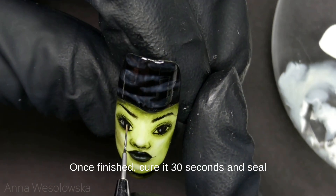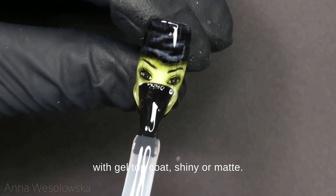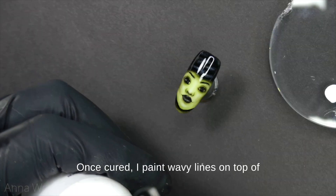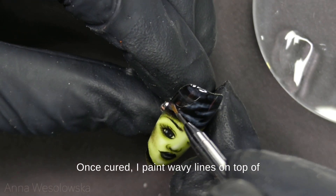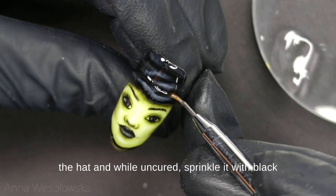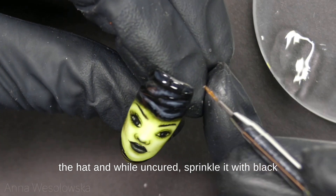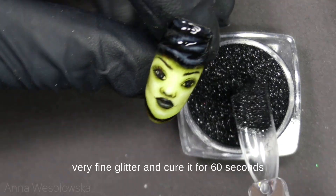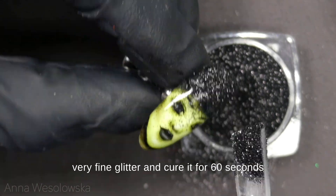Once finished, cure it 30 seconds and seal with gel top coat — shiny or matte. Once cured, I paint wavy lines on top of the hat, and while uncured I sprinkle it with black very fine glitter and cure it for 60 seconds.